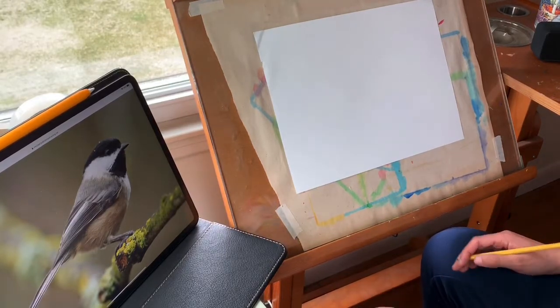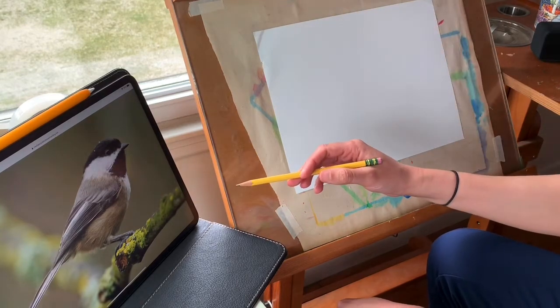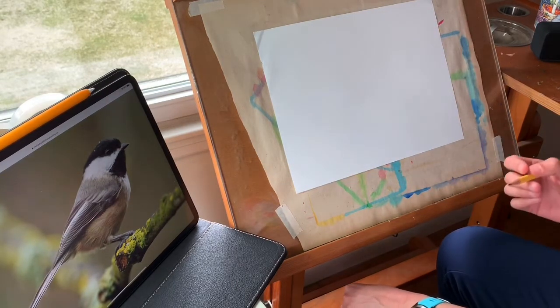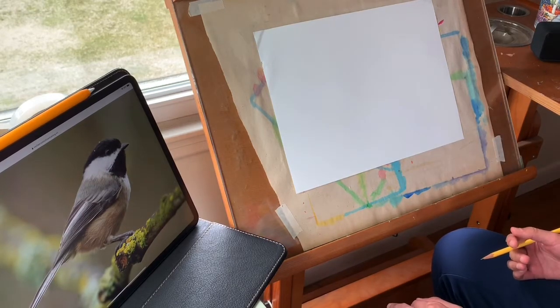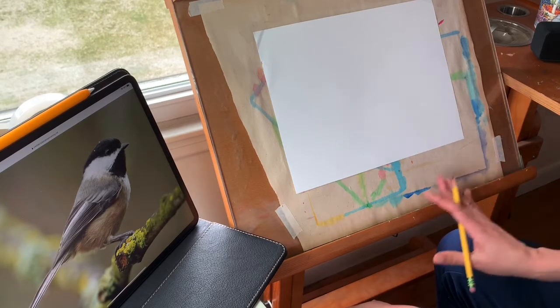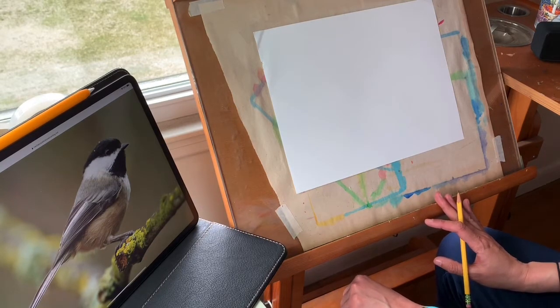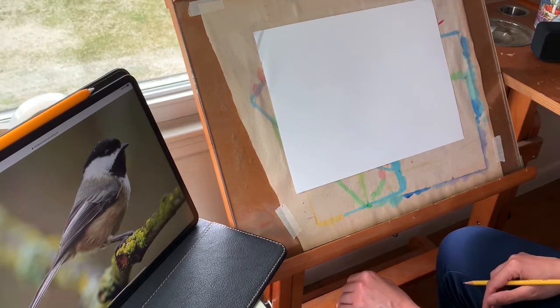I have my paper and my pencil and I have a photograph of a black-capped chickadee up on my iPad, and I will put the same photograph on my website so that you guys can see it while you are doing your drawings. To start out, I'm just going to try to get the basic shapes in place so that everything is about the right size and in the right spot. I'm going to save the details for last.